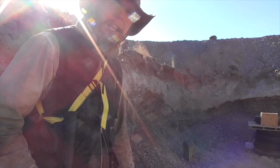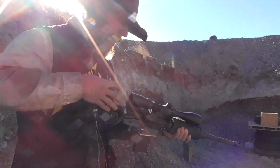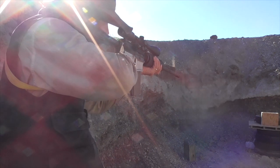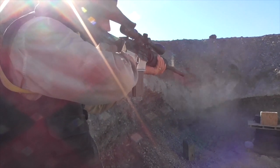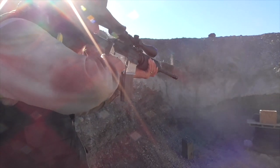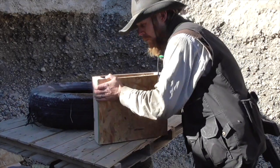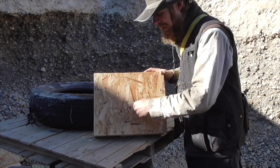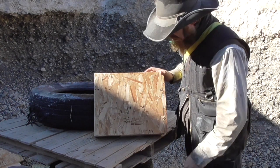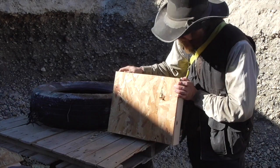Let's put the self-healing properties to the test properly by dumping a whole magazine of .223 right into the center of that panel. Clearly my rifle is shooting a little bit low — I was holding the crosshairs right about here and the group is centered right about here. That said, of all the shots we put into this thing, none of them went through. I'm impressed!